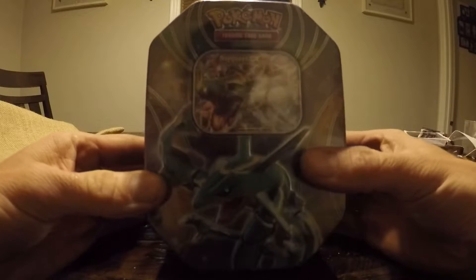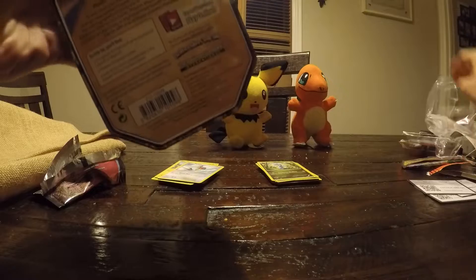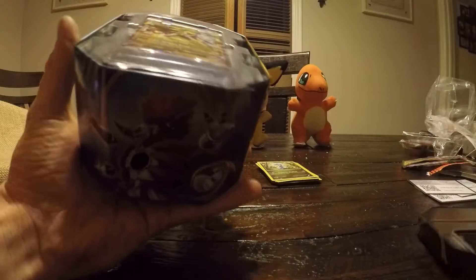Next we got this sweet tin — Rayquaza EX in there. I picked it just because of that card, I like that one, and it was the first one I picked up. I like to go with the first one I grab. So let's get this cracking, let's see what we got in here. Yeah, very cool tin too by the way — it's a nice tin. I like that.